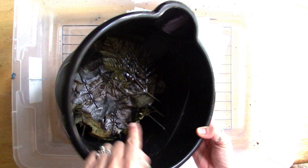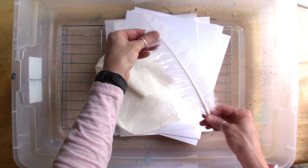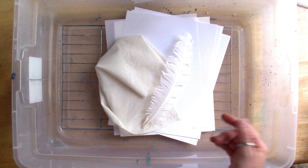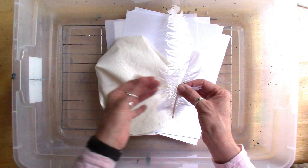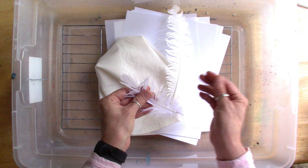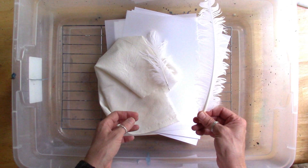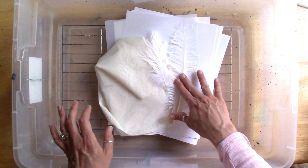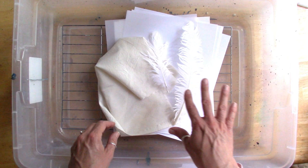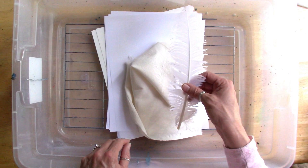I'm pulling another page out of Susan Taylor Brown's book — this is a bucket of used leaves from my last eco dye kit. Susan does this all the time and gets great results. I soaked them in water to get rid of the dye and keep them supple. I've got some bigger feathers and some smaller ones, and I pulled them all apart because you get much more interesting prints with them loose like this.